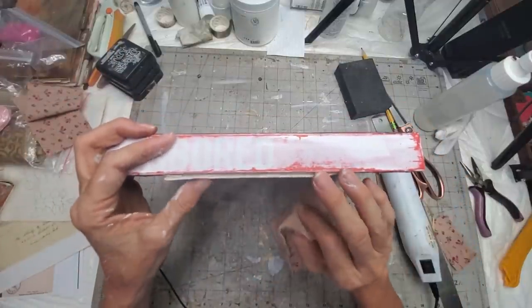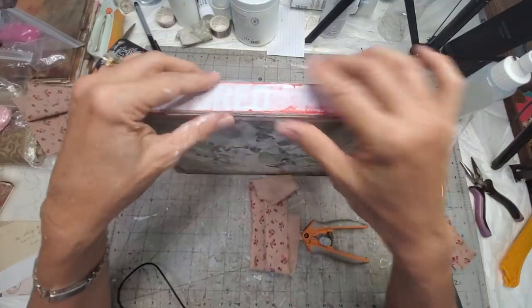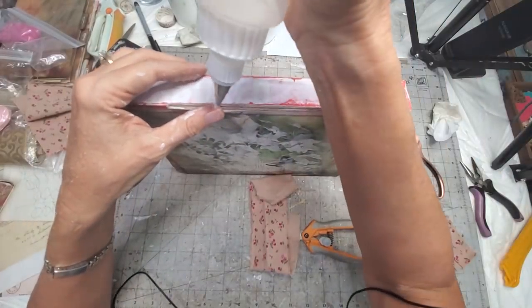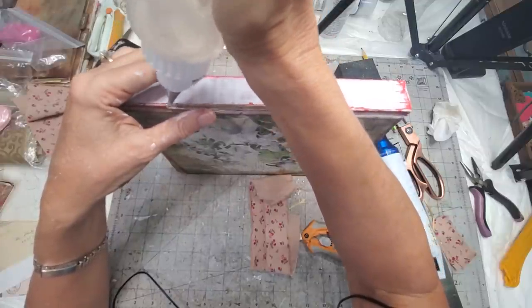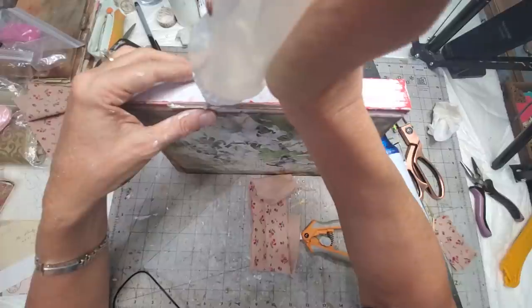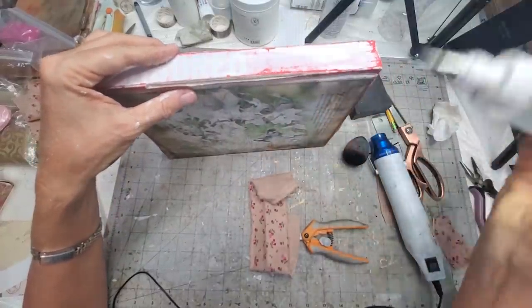I wore through my spine, which wasn't the wisest thing, so I think I'm just going to go in and repair that first with some FabriFix. Bad crafter! But this is just a little project for me so I'm not too worried about it.